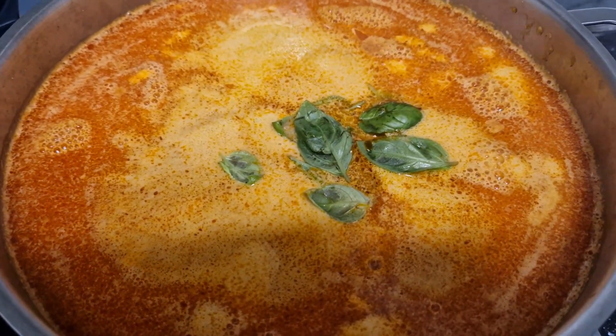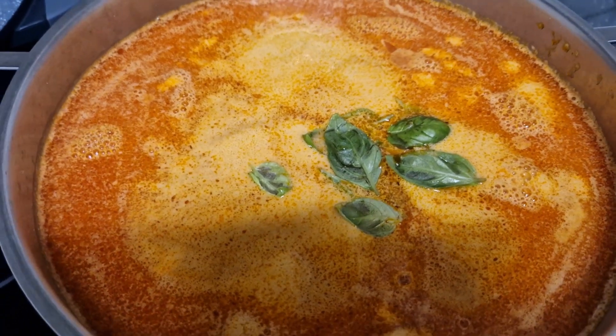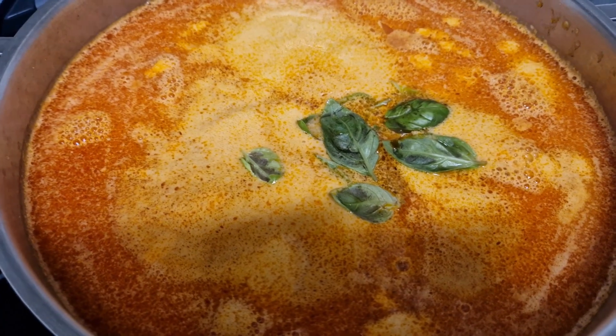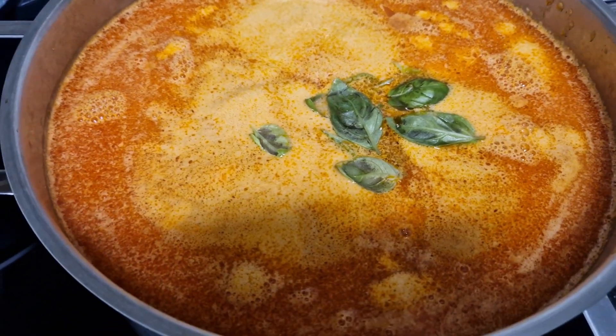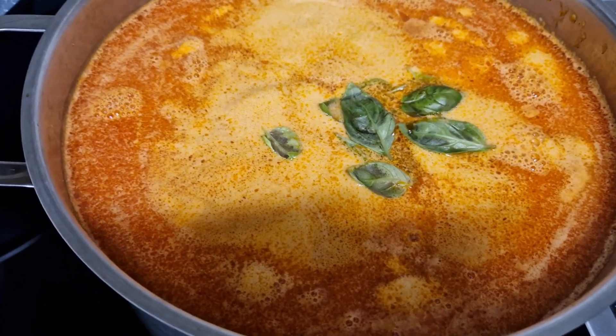If you are interested, please try it and let me know how it goes. If you have not subscribed, please do join me and enjoy simple, easy recipes from Ghana and around the world with me.